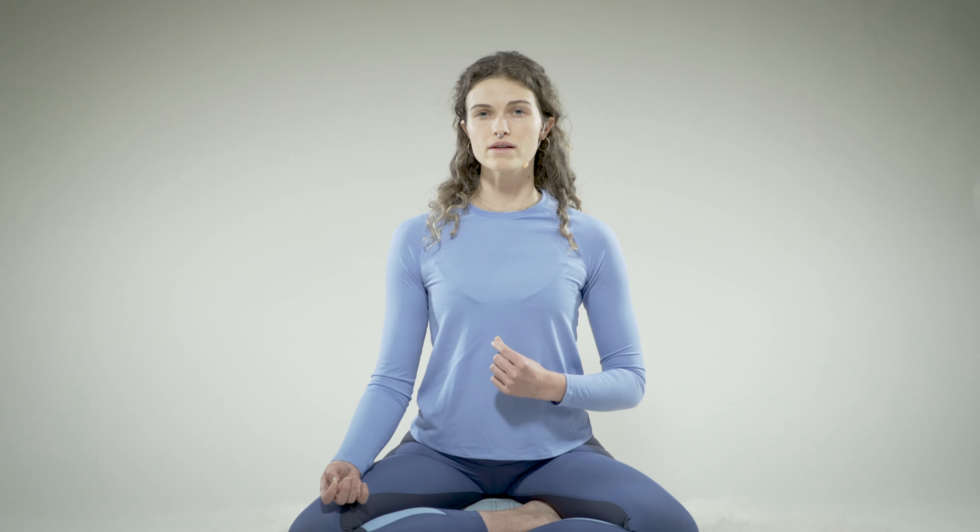Inhaling, feeling the chest, the ribcage, and the belly. And as you exhale, feel the release of the belly, the ribcage, and the chest. Focusing all of your attention, all of your mental focus to the flow of your breath.